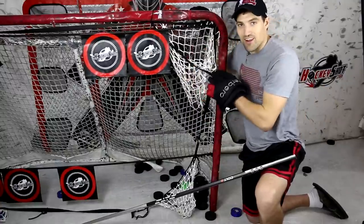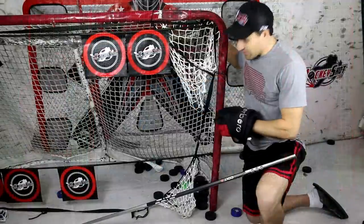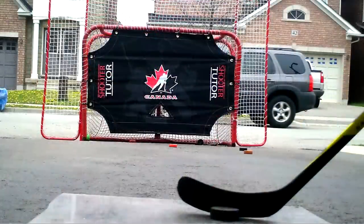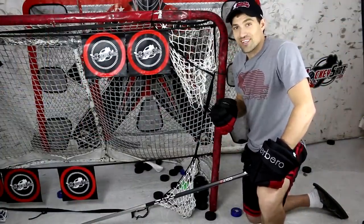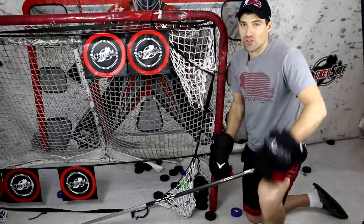Number one, there's that big tarp that goes in the net — it takes up the whole thing. You've got the corners to shoot, the five-hole, and the big goalie on it. The thing I don't like about that is it doesn't give you the inner post spots which I usually shoot for in a game — low blocker, low glove. It doesn't give those as an option for target practice. Also, it gets annoying to get the pucks out of it. If you shoot a lot of pucks you've got to lift the whole thing up and scoop them all out — it just slows down your training.